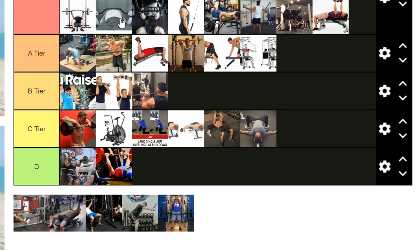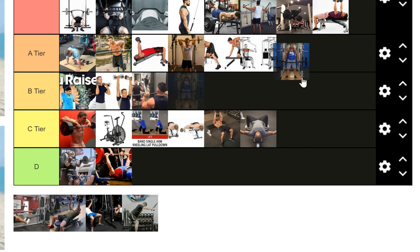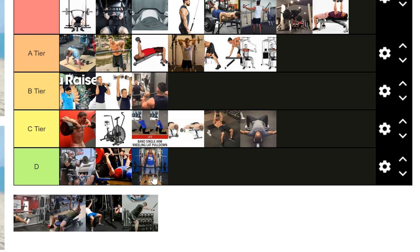Someone did ask about the trap bar bench press — Rick Delsternak did it one time as a meme lift and even he said it was super unstable. It goes in its own tier — I'm just not going to rank it.